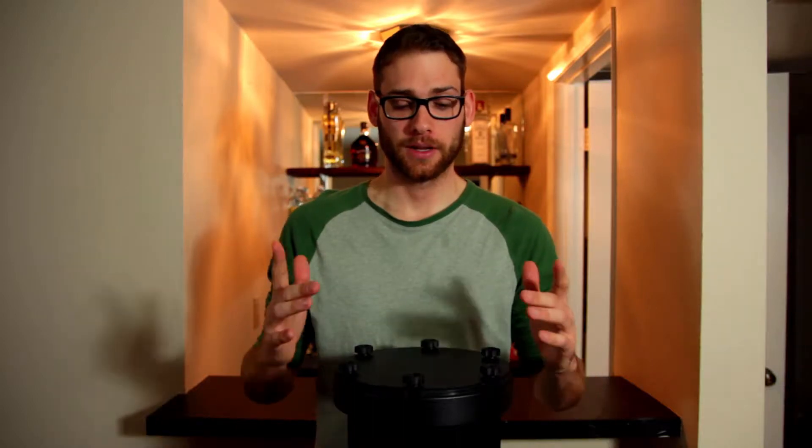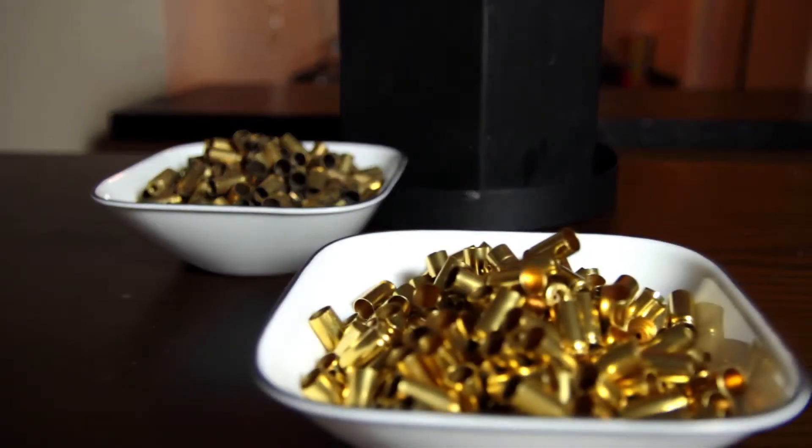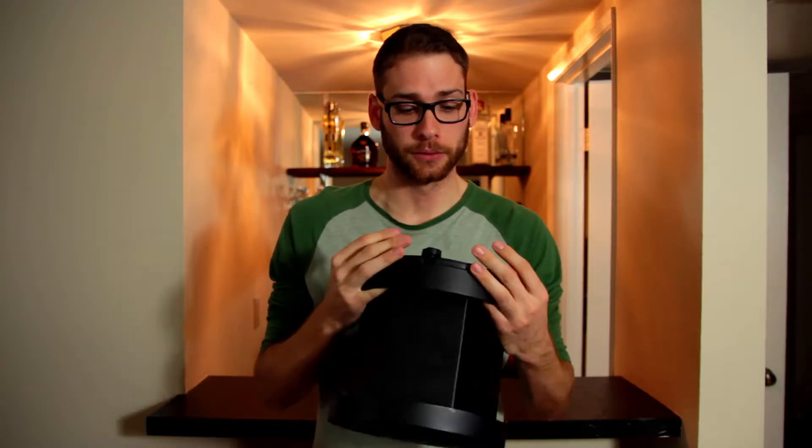What's up? Today we are going to take 4 pounds of dirty range brass and turn it into 4 pounds of super shiny range brass using this wet tumbling system. Let's get to it.